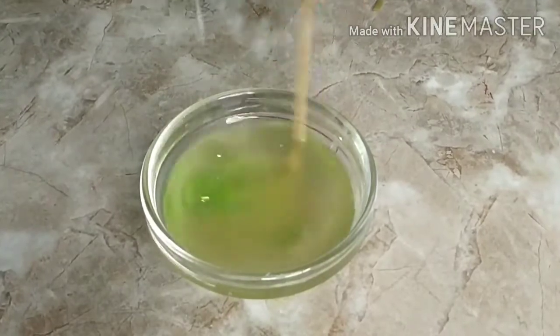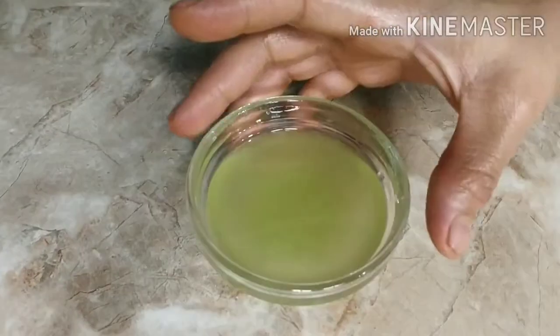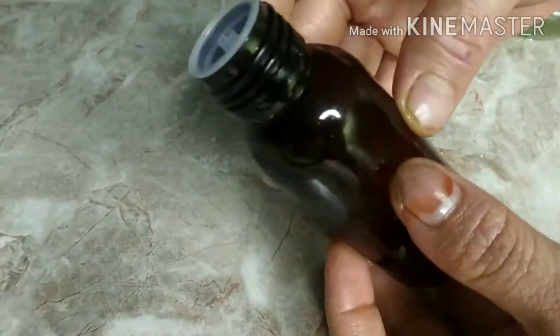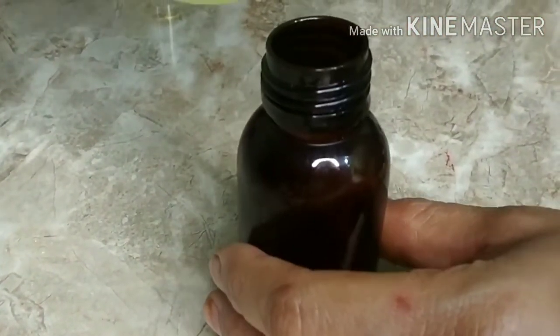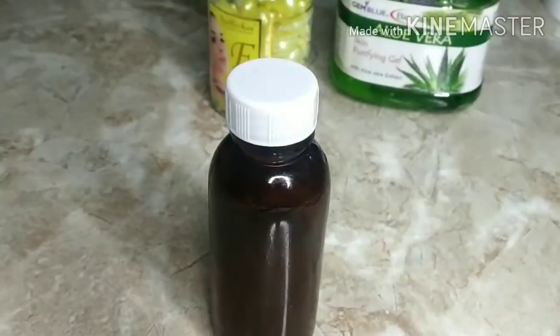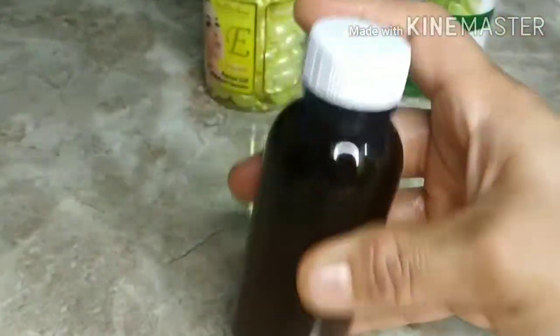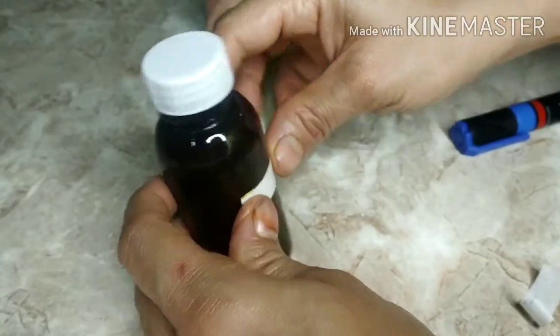Mix everything nicely until fully combined, then transfer into a bottle. I'm using an old essential oil bottle — recycling it. This yields 30 ml of vitamin C serum. Before using, give it a vigorous shake, and I'm also going to label it.